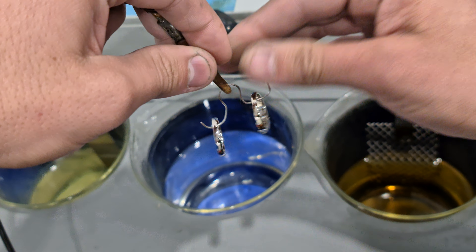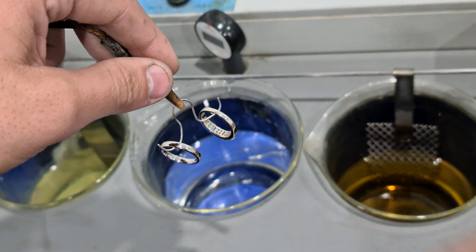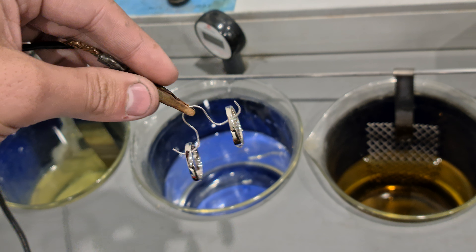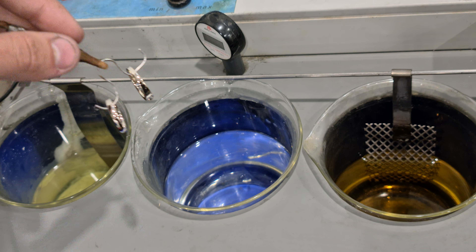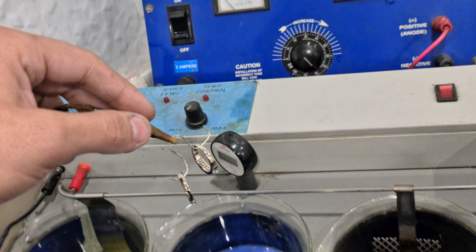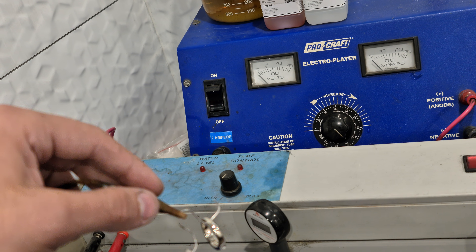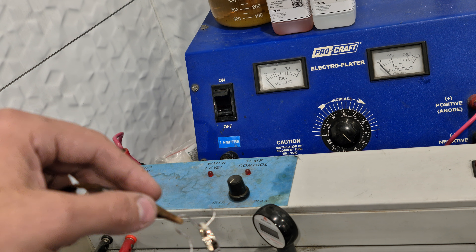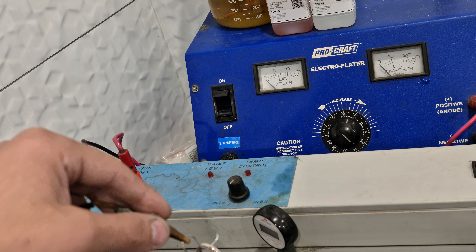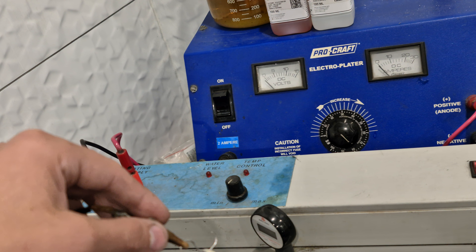The hook I'm using here is platinum. Platinum is actually a really good conductor of electricity and it lasts a long time. Looking up at the voltage on the box there, I've got it set to 8. So I'm going to use 8 volts for the cleaning salt. I'll do that first.